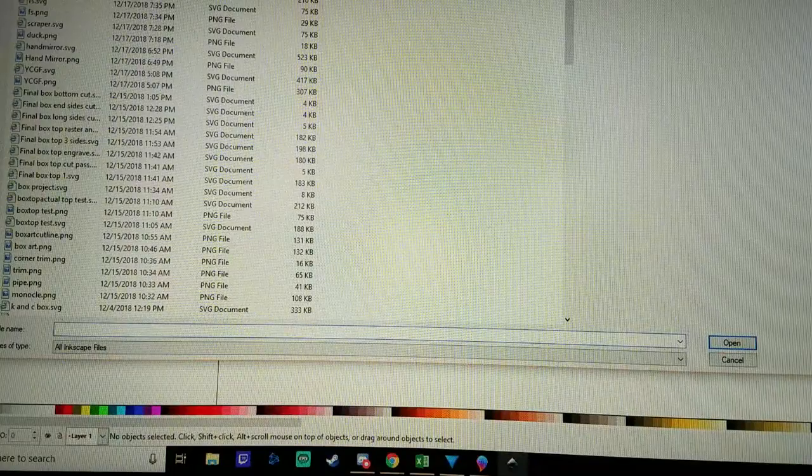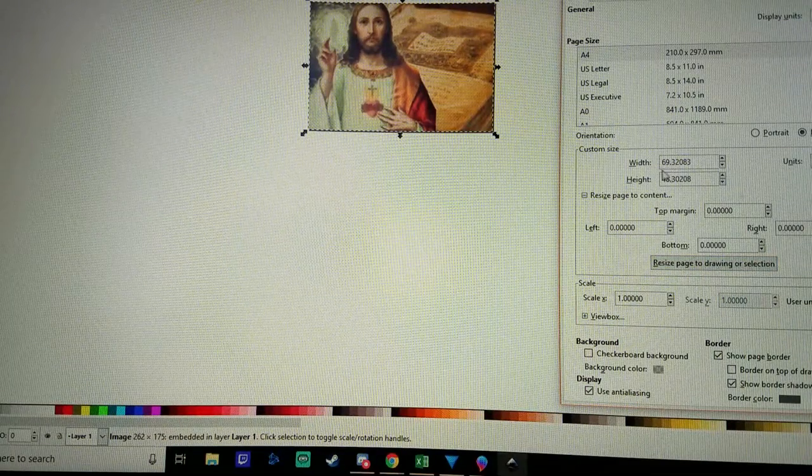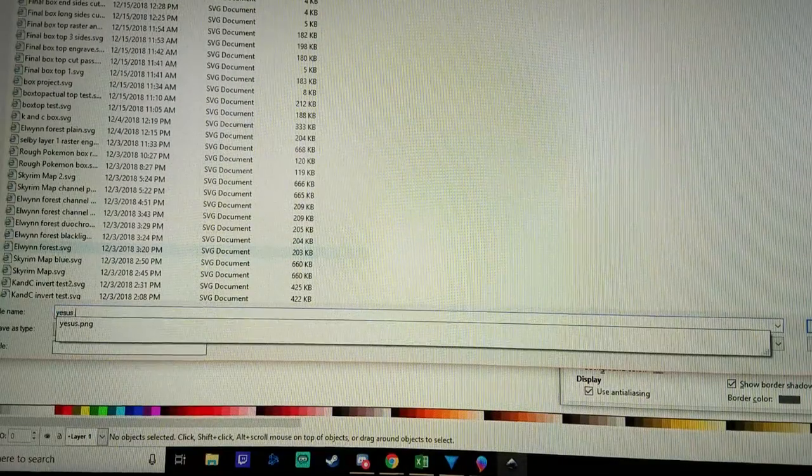We're going to save that. We're going to go over to Inkscape. Import. Resize. Set the units to millimeter. Make sure the correct size for our work piece. Save this as Yeezus.svg. Then we're going to go over to our K40 Whisperer.